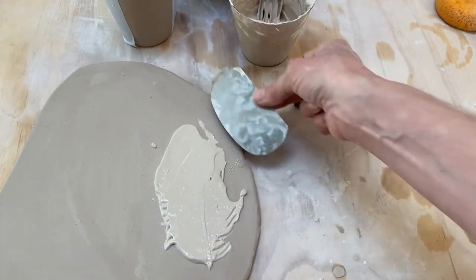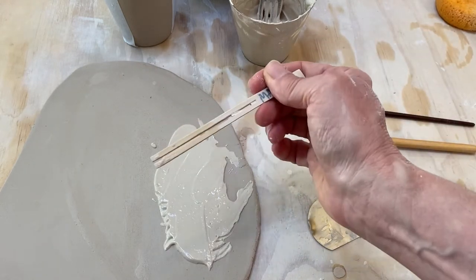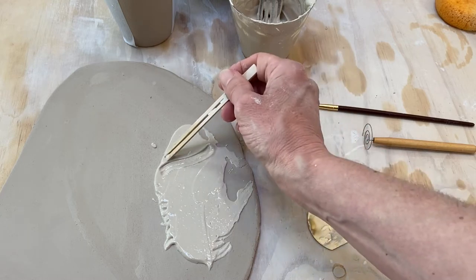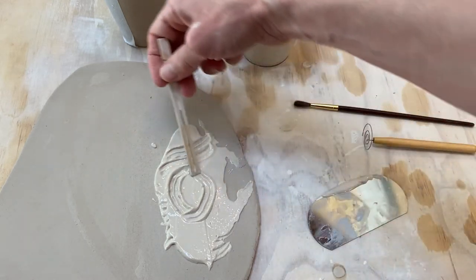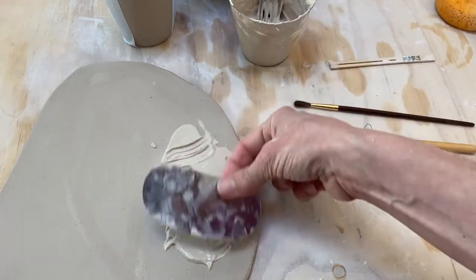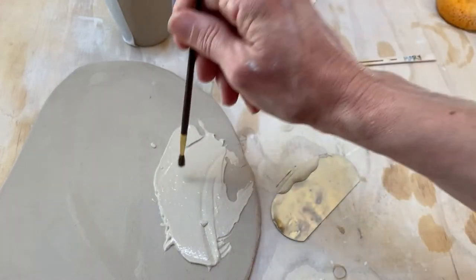I'm just going over it lightly with a rib to smooth that out so I can show you some other things. I've got this little cocktail fork, and that same thing — combing through, creating fun shapes and things with that. Let's see if I can do this one more time before it gets too flat.